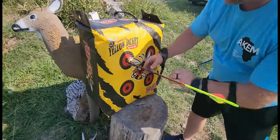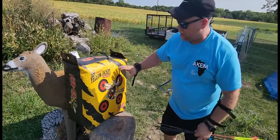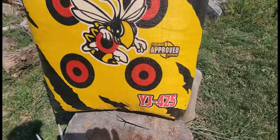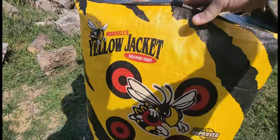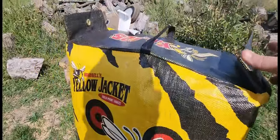These just slide right out of that bag — really, really nice. What a great bag. It stops your arrows and doesn't get caught up on the stuff on the inside. I just picked up the Yellow Jacket YJ425 field point target bag and this is a really nice bag. It's approved for crossbow or compound — we're going to be using the compound of course.